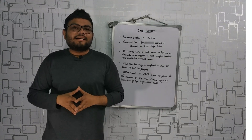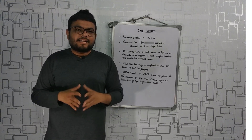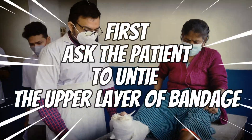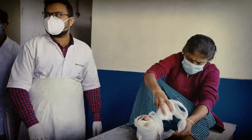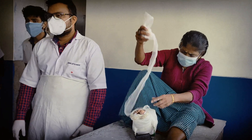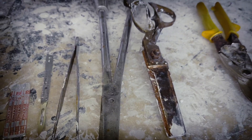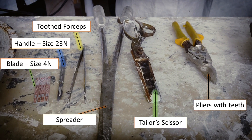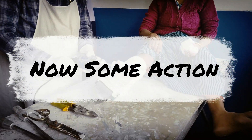I will discuss how to take care of insensitive feet in another video. But this is it — now let's get to the good part. Let's go.